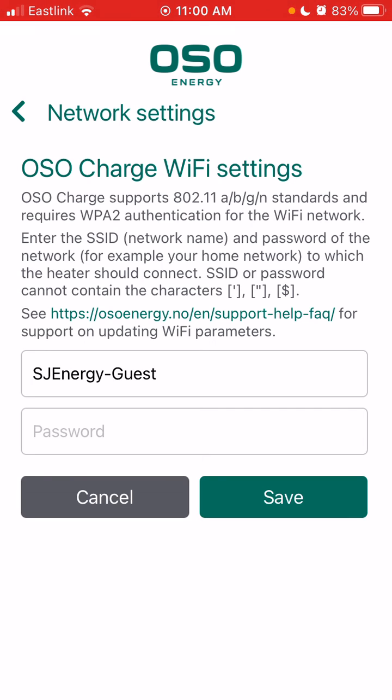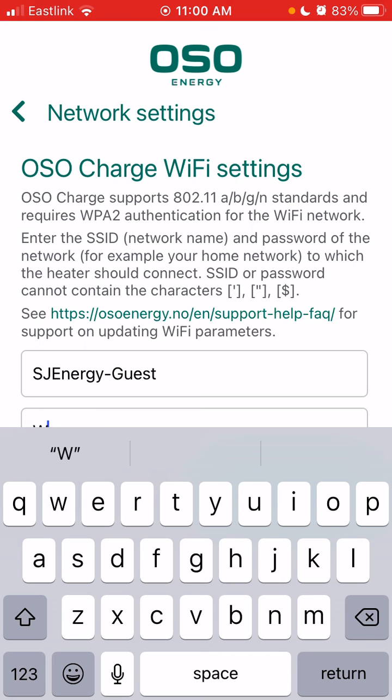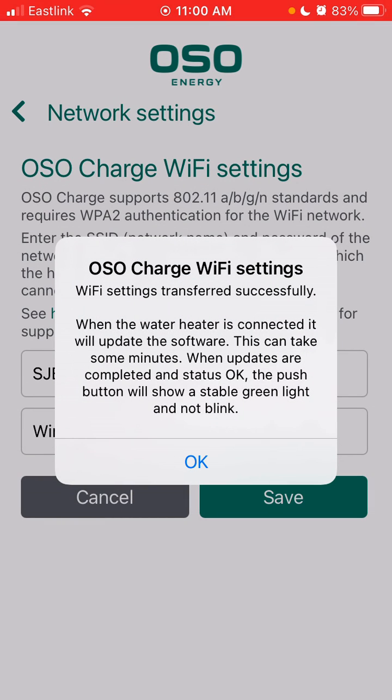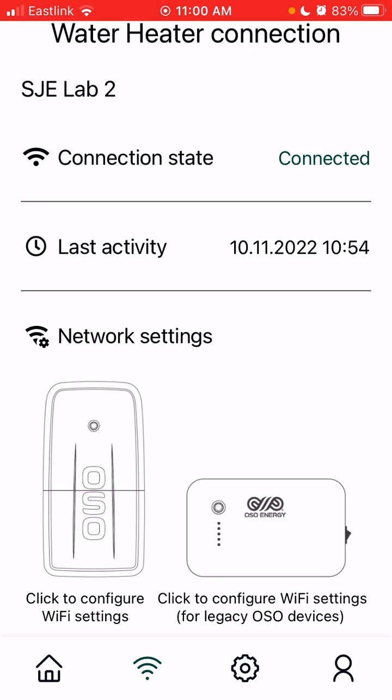At this point it will prompt you to enter your Wi-Fi password. I'm at St John Energy so I'm going to enter the Wi-Fi password for St John Energy Guest. At this point the Wi-Fi settings have been transferred successfully, which means that the device is now connected.